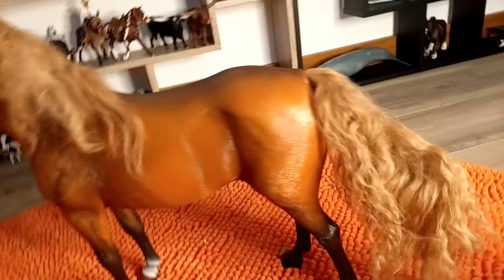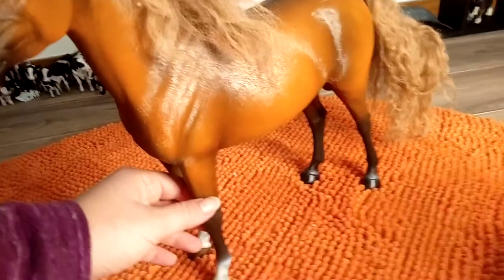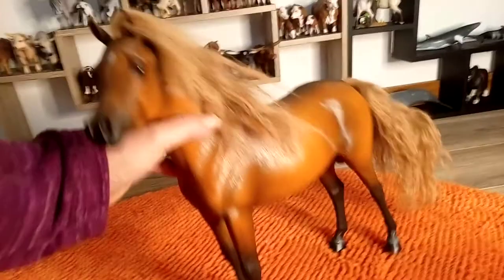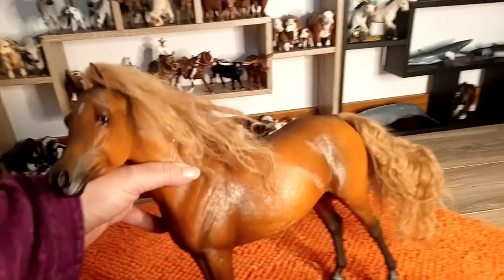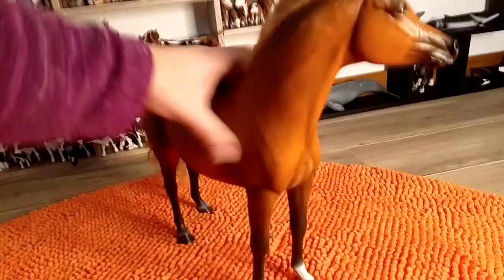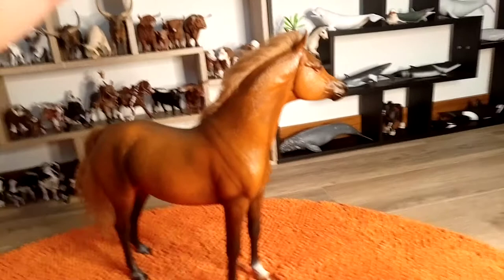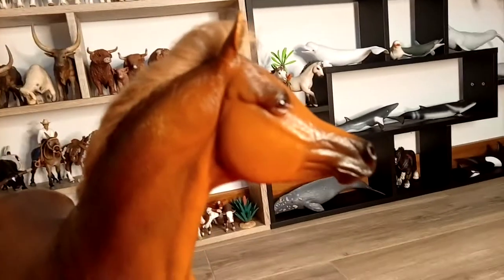It's a very beautiful shade of chestnut — like a flaxen chestnut. The color, because of the darker legs, could be almost a bay, but I was expecting a reddish shade of chestnut. I think this one is a very beautiful shade too. This is the offside — it's a very beautiful head profile of an Arabian horse.